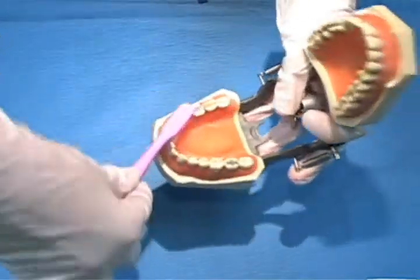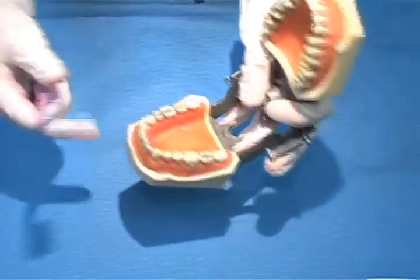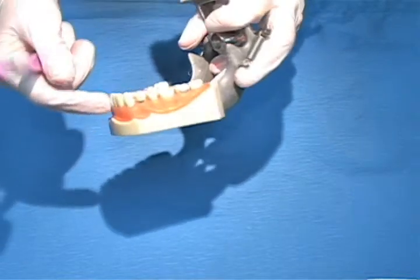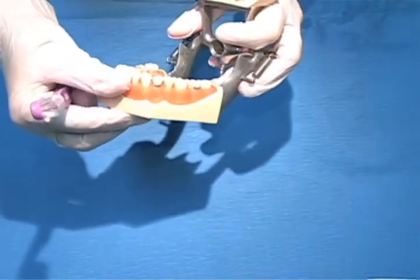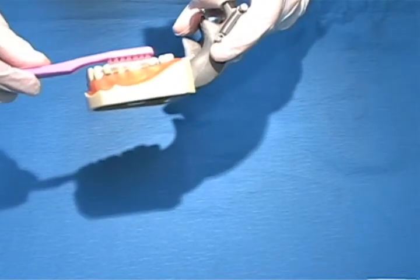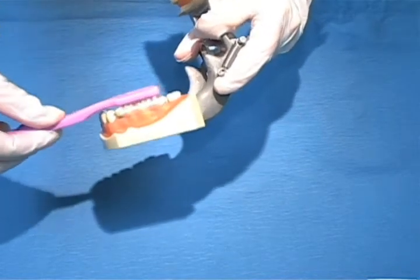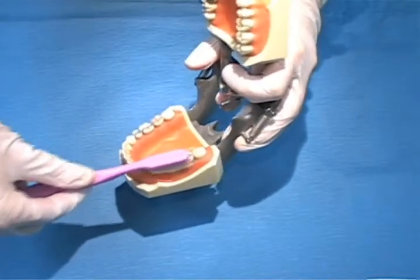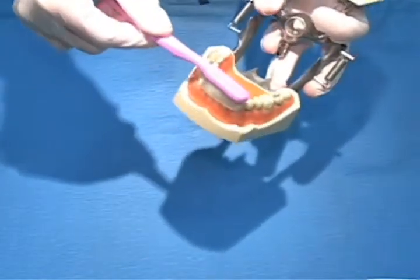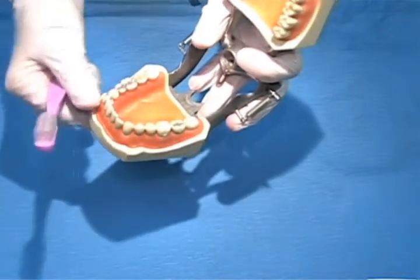Again, when you re-adapt, just be sure that the bristles are all the way around the teeth. Something you might find is that many people you're caring for may have receded gums, or gums that are a little bit lower on the teeth. You might find when you put the brush on that the bristles aren't actually reaching the gum line. So what you're going to want to do is tilt the brush to the outside a little bit and to the inside a little bit — outside and inside as you're going along, continuing around the whole arch.